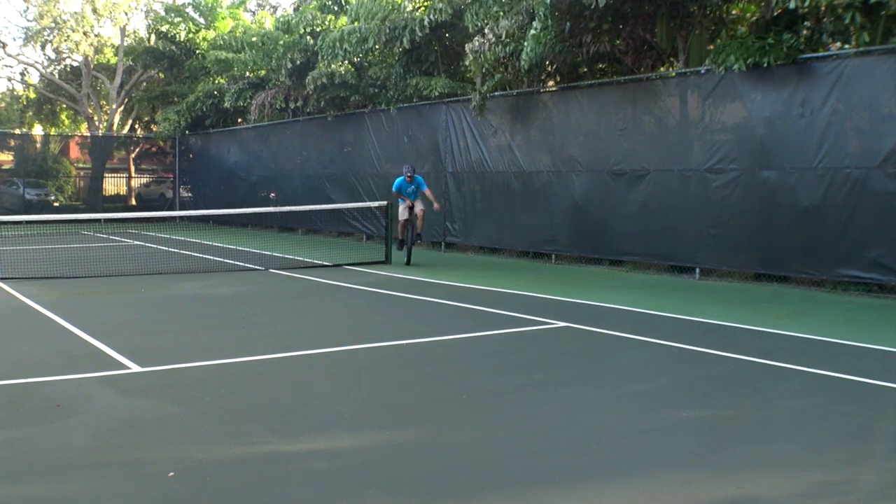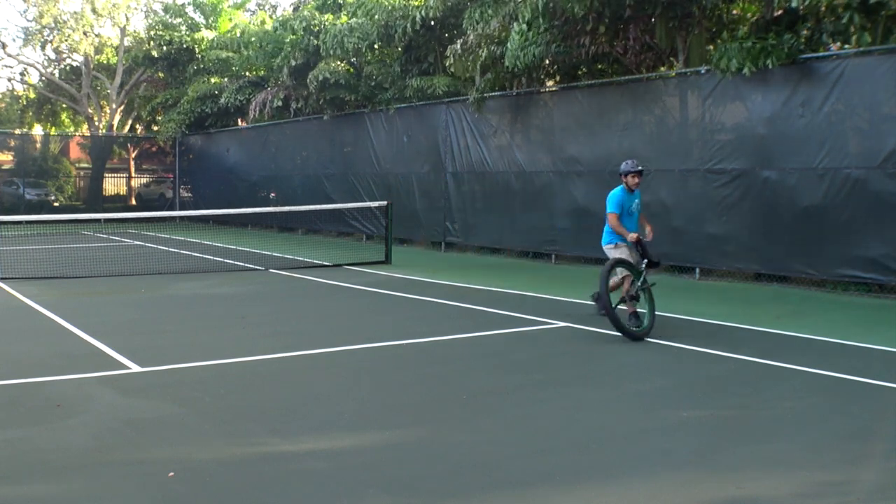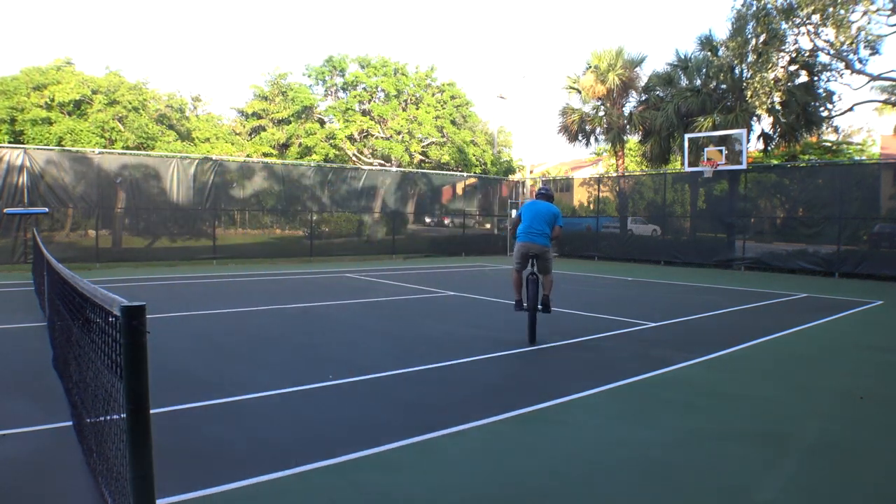Next time I'm going to find an even bigger space and commit to getting the hang of riding around consistently. Maybe I'll even do it in a grassy clearing, since this is, after all, an off-road model.